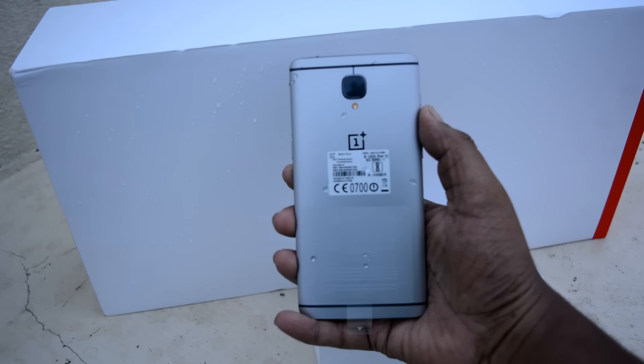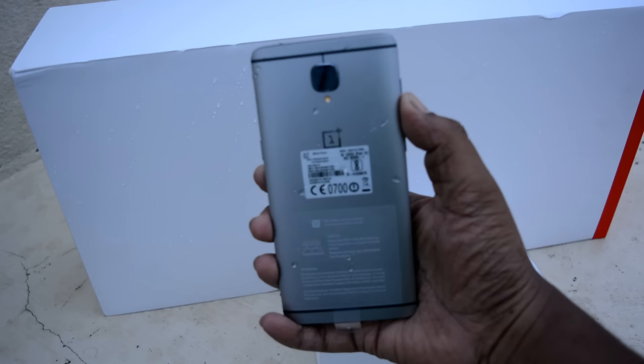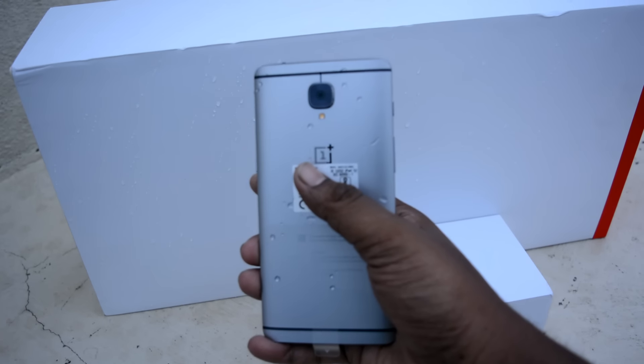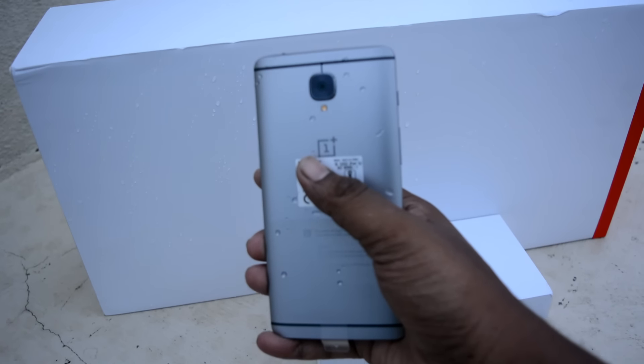That was it for the quick unboxing and overview of the device. I hope you liked it — if you did, please give it a thumbs up. For more videos like this, make sure to subscribe to my channel, Greek Tech, and follow us on all social networks — links in the description. Thanks a lot for watching, this is your host signing off — I'll catch you guys in my next one.